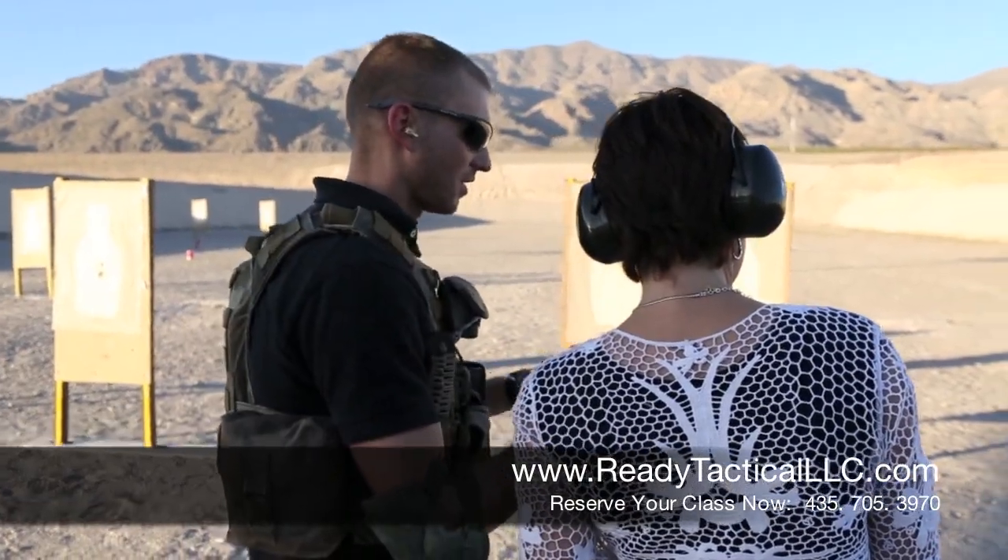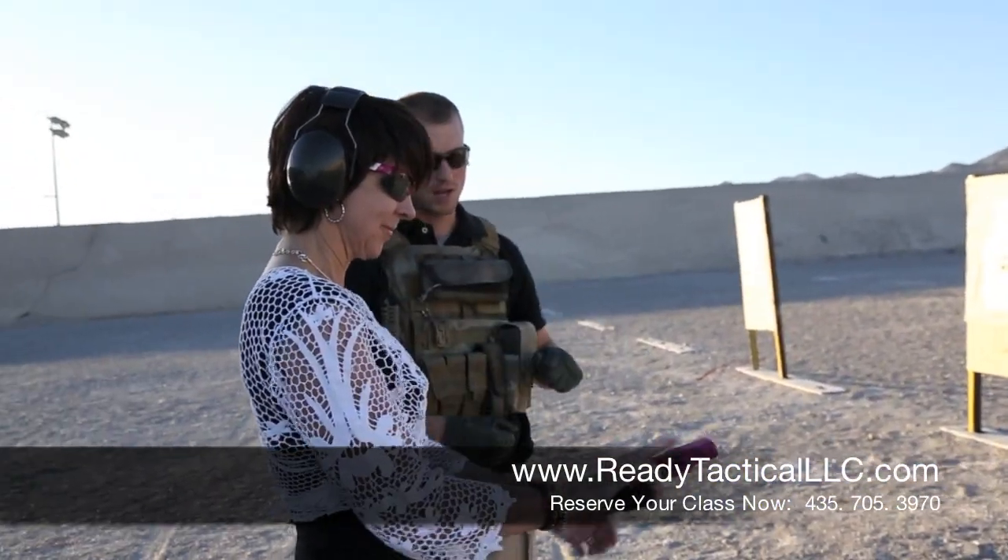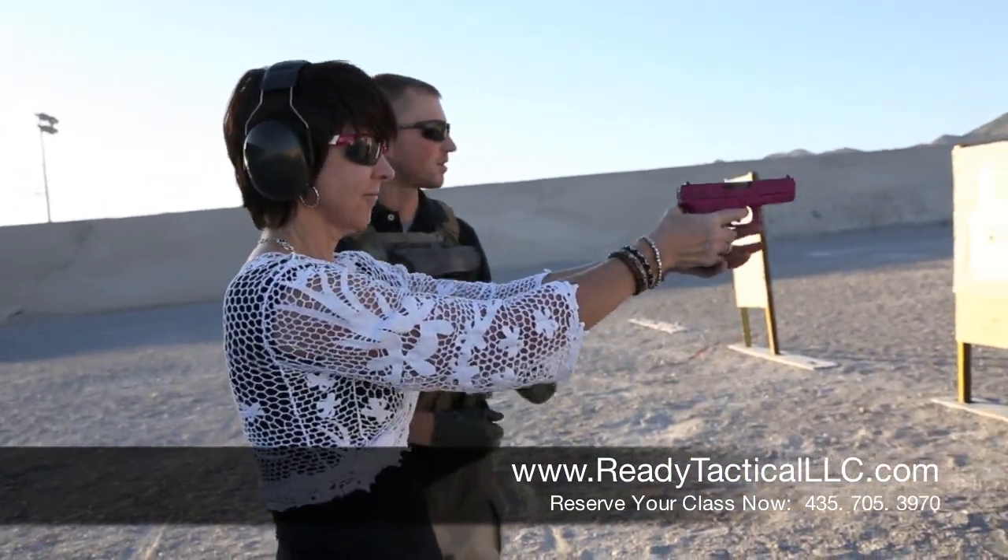So now I want you to just breathe in, breathe out, relax. Okay, this is easy. You got this. Go ahead, re-rack your slide. Let's try it again.